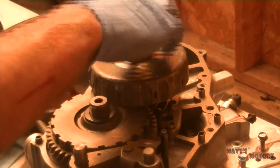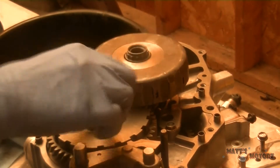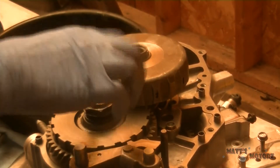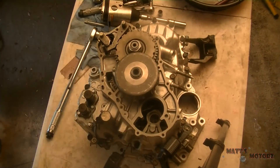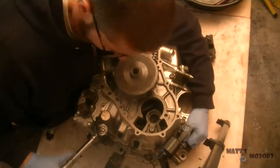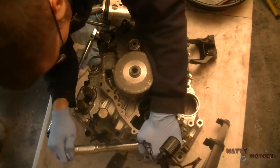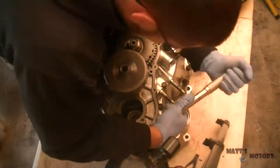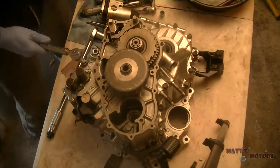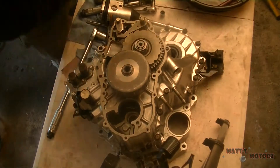These are reverse threaded nuts — you thread them on to the left. Now I'm just going to tighten all the case bolts in the proper sequence. The torque specs were 33 foot-pounds for each of them, just going back and forth in the right sequence. After I tighten these, I have to tighten those two lock nuts on the top of each shaft, and I kind of had a hard time doing that — you needed a special tool.